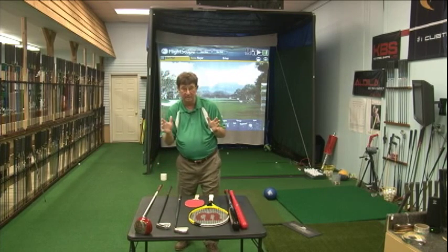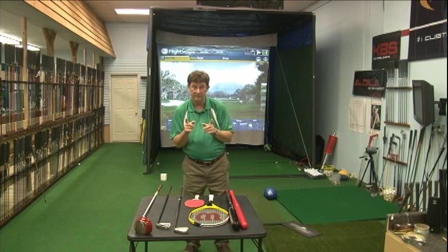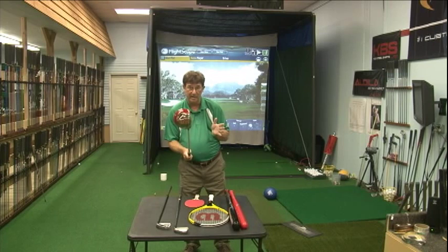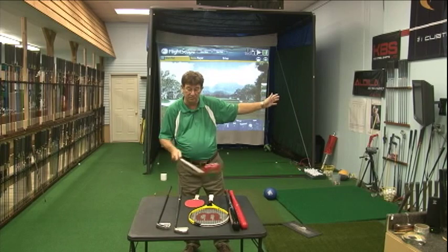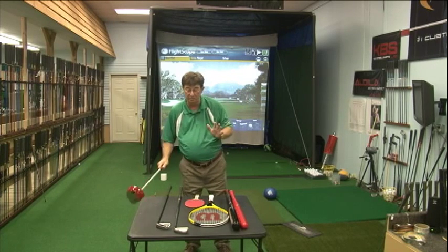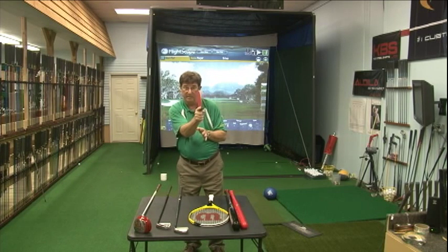What we do in custom fitting is use our launch monitor, which measures swing path, swing plane, face angle, as well as club speed, ball speed, and spin rate. We know that if we make a club lighter, you're likely to swing it out across the path, hit it to the left, and hook it because the face is closed. Make the club heavier and you're likely to swing it inside with the face open and hit it to the right. Our fitting is all about finding the club that makes it possible for you to get the face square at impact and point it at the target.